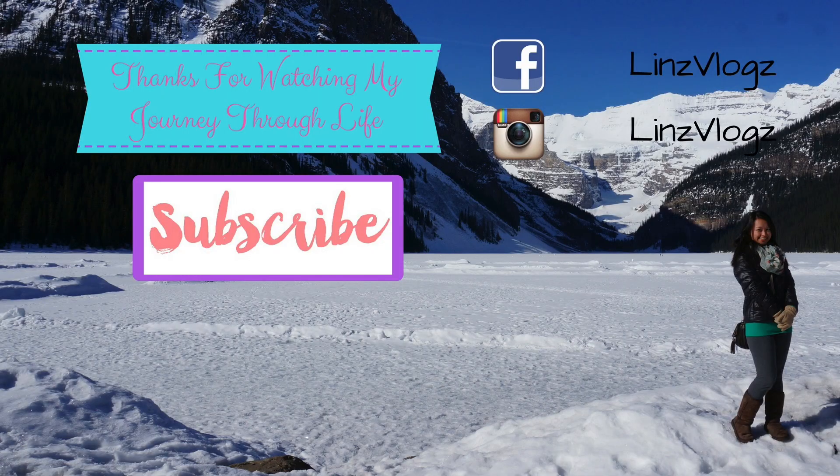If you have any questions, leave them in the comments below. Please give me a thumbs up and subscribe if you haven't yet. Vlog you next time — bye!